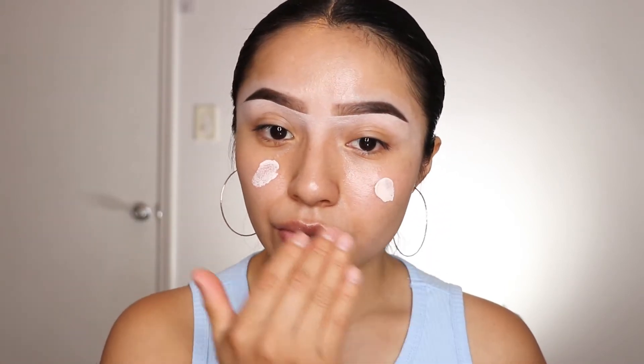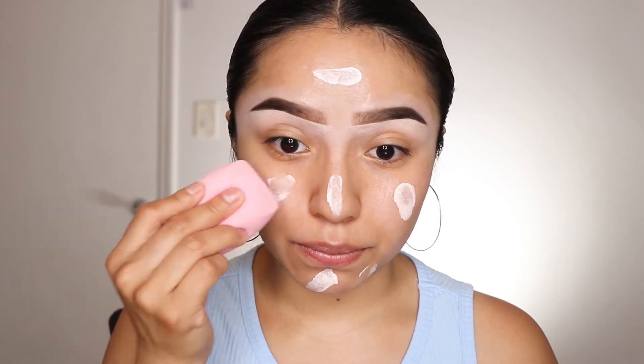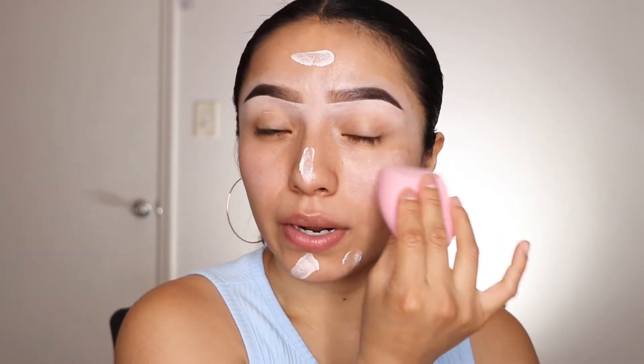Let's go ahead and start the makeup. I'm going to apply my primer — you guys already know, even though I've been off YouTube, I've been gravitating toward this primer every single time I do my makeup. I'm going to go ahead and blend my primer with my sponge. Sometimes I like to use my hand, but sometimes I also like to use my sponge to blend the primer.